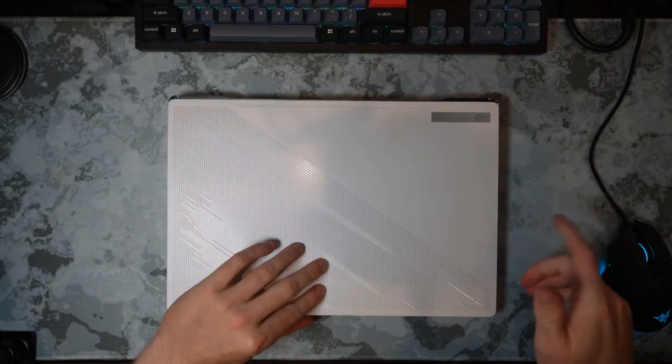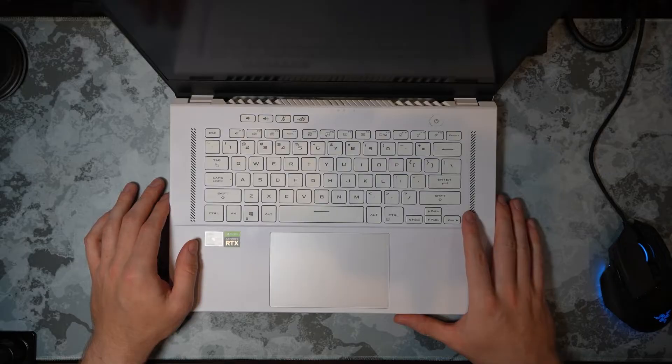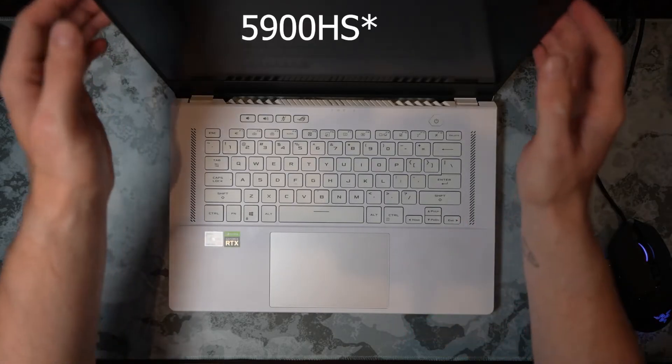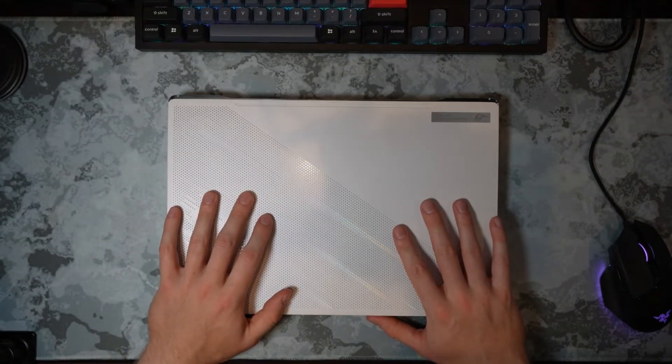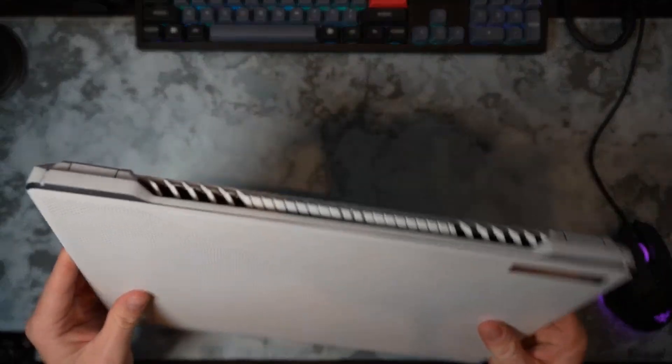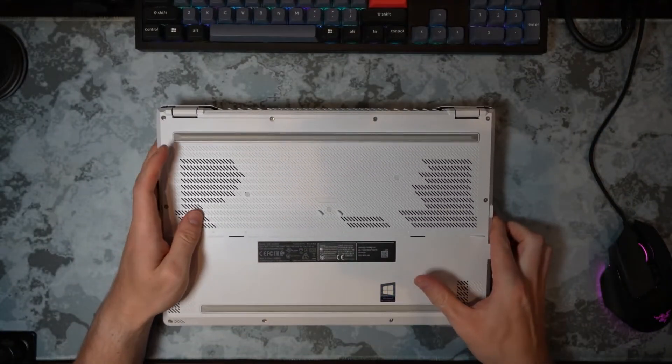It's been a great laptop — this is my daily driver for schoolwork and when I was deployed, for video games. It has an RTX 3080 and a Ryzen 5900HX, which is an 8-core, 16-thread Ryzen CPU. But this laptop gets really, really hot, and it's 2024 — time to attempt to repaste this laptop.